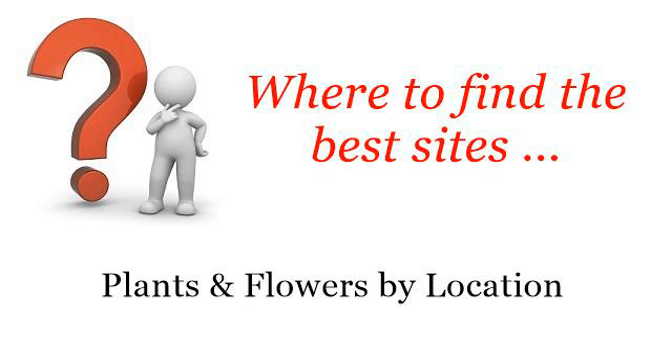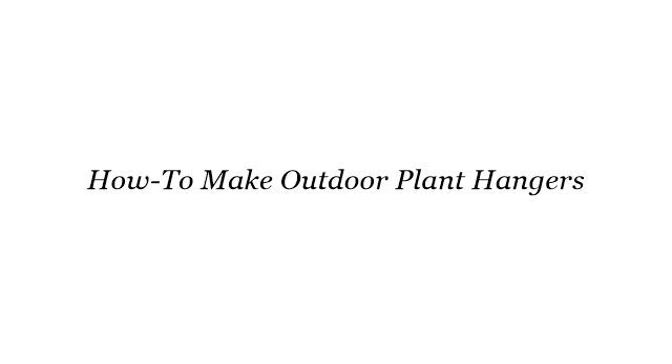Howdy! You want more information about how to make outdoor plant hangers. These selected resources on the web might help you find the best sites, plants and flowers by location.